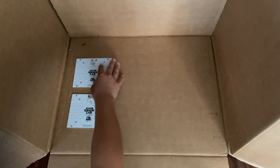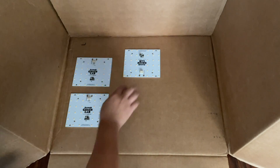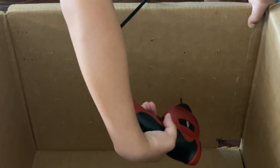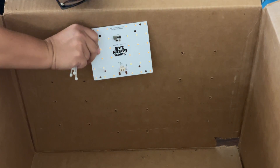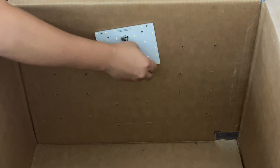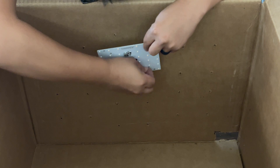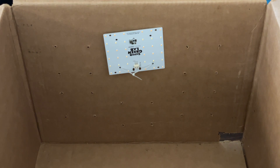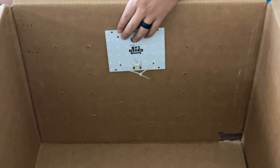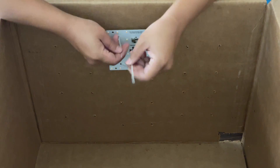I'm arranging the lights where I want them to be, then marking the holes I need to drill into the top of the box. To hold the lights in, I'll just be using zip ties — multiple of them, left quite loose. This way I can put something in between the light and the cardboard box to give it some space for air to pass through, which will allow everything to run a little bit cooler.